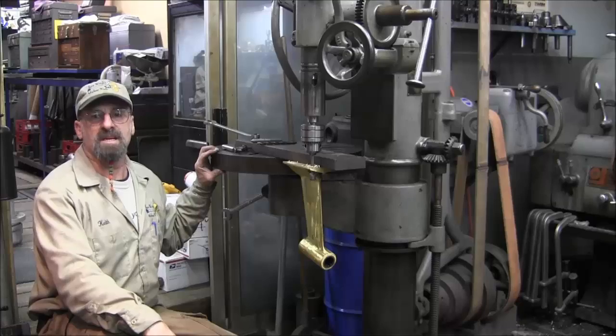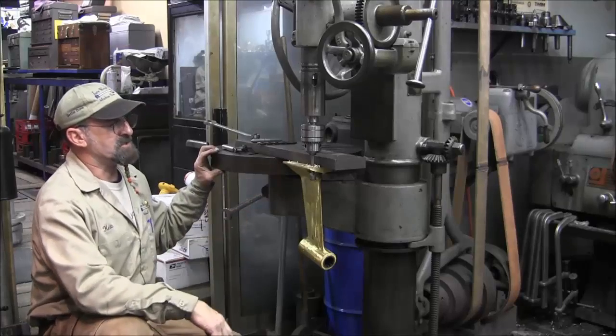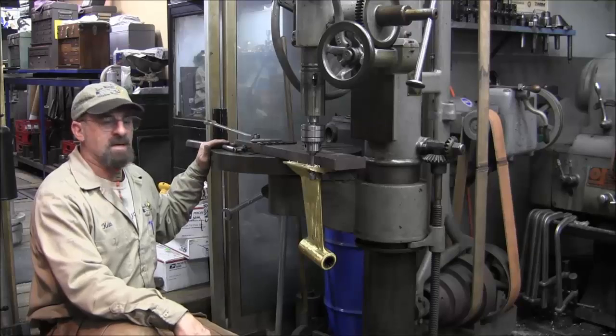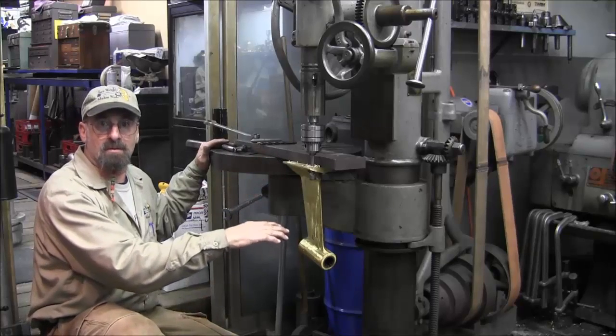Welcome to TurnRite Machine Works. My name is Keith. And today we have a little special jig in here and I call this whole thing the Clinton Clamp. And that's because all the action happens below the table level.